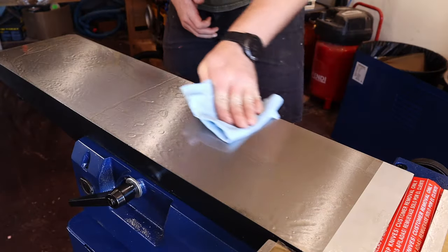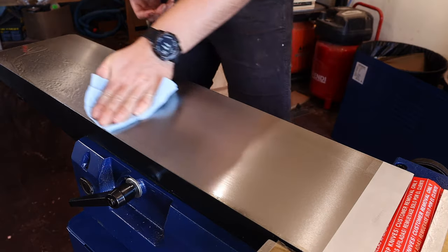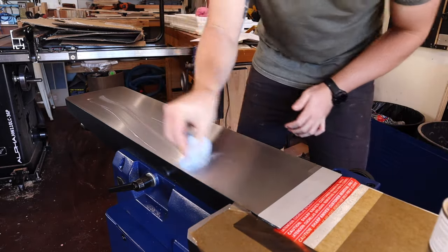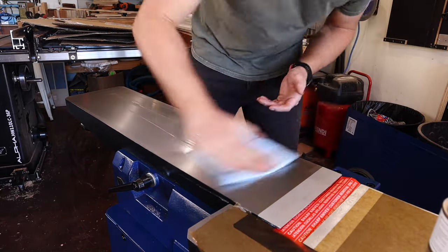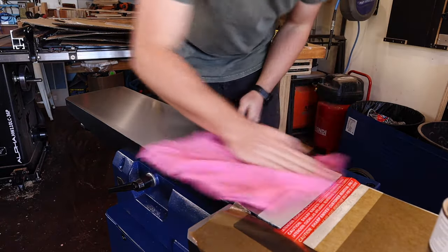Silver Glide is described on the packaging as a dry lubricant for woodworking machines, so perfect for this application. It is applied — probably not as liberally as this — and massaged into the cast iron. I then wipe away any excess and use these retired kangaroo pajamas to give it all a final buff.